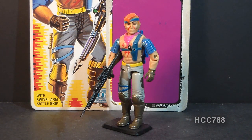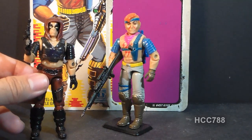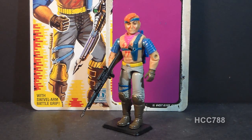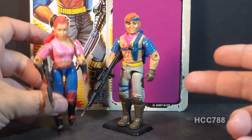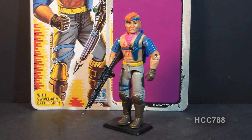This is Zandar, Zartan's brother. By Zartan, of course, I'm referring to the Master of Disguise, Zartan, who was released in 1984 and was an enemy of G.I. Joe and worked with Cobra. Zandar was first released in 1986, and in that same year they also released Zorana, Zartan's sister. Zandar was also available in 1987 and was discontinued in 1988. He was a part of the motorcycle gang, the Dreadnoughts.